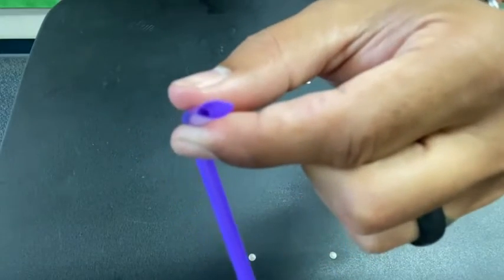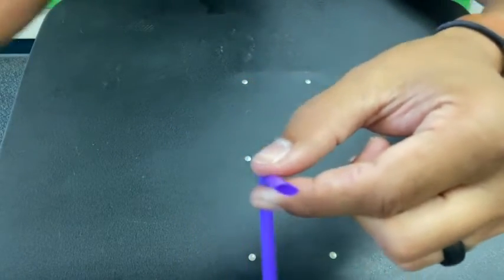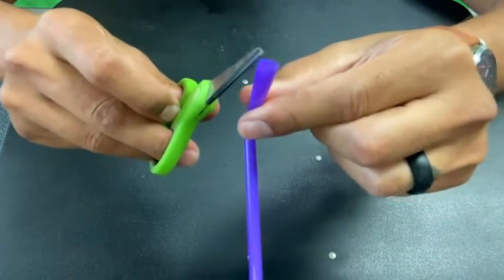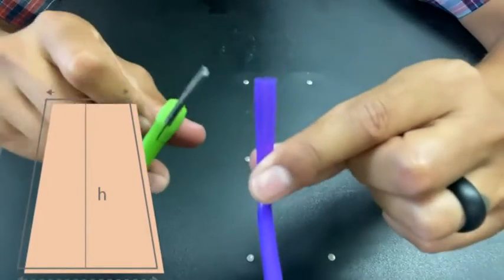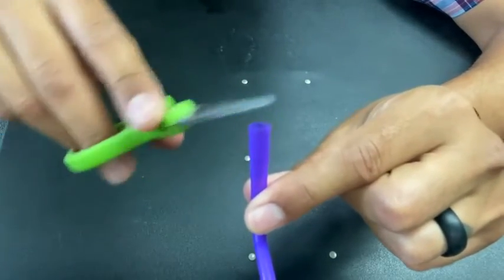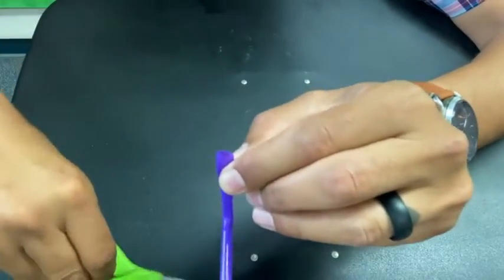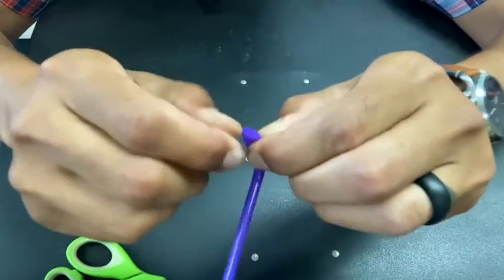Now, how are we going to get this to vibrate when we send air through it? We have to use our scissors and cut it almost like a trapezoid shape — we're going to be cutting the corners off on each side so it looks more like a pyramid but still has a flat top. The best part is, when you buy a pack of straws, even if you mess this part up you can always try again with the next straw.